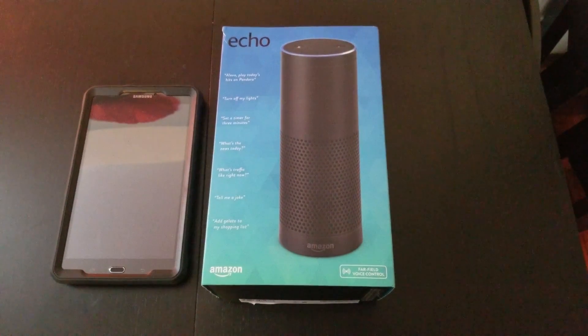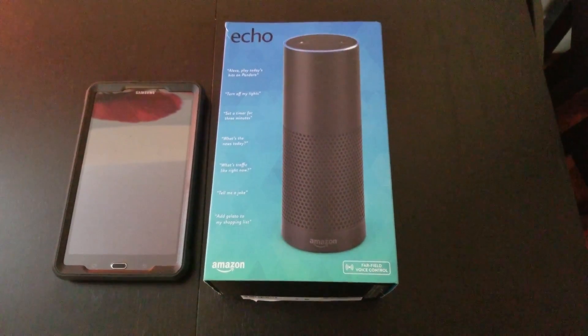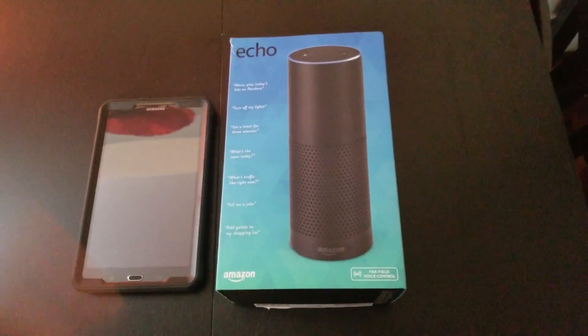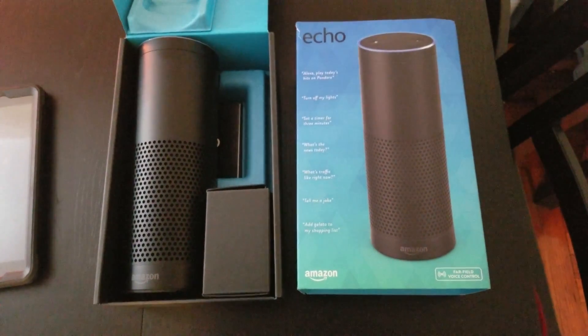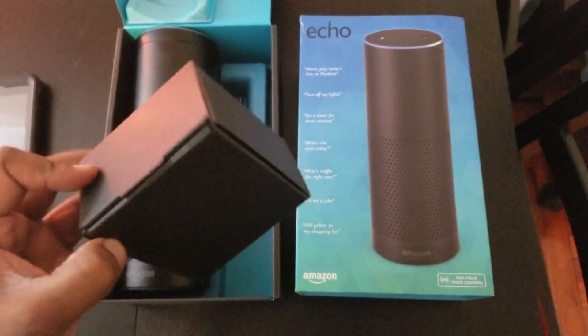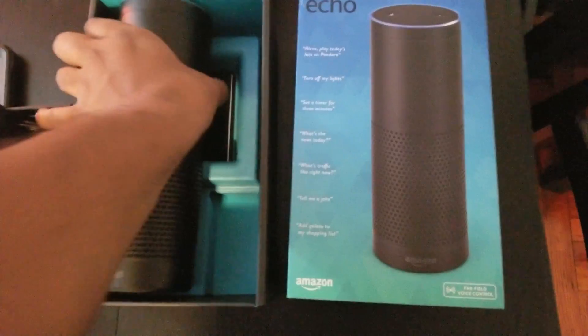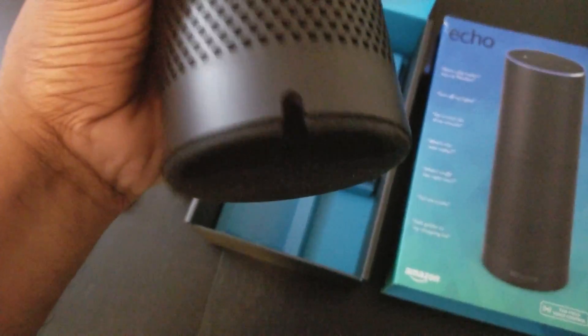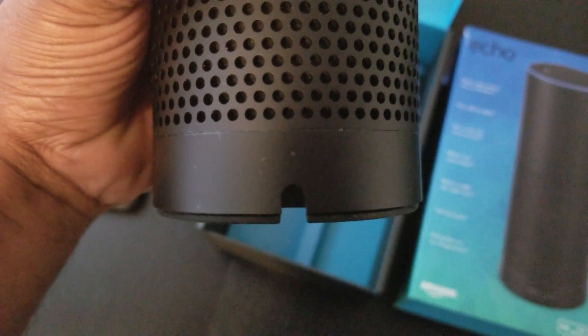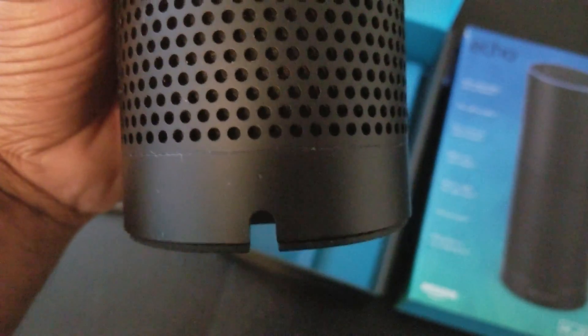So if you guys are looking to buy new speakers for your home, I highly recommend you get the Amazon Alexa. We're gonna go ahead and open this box and show you guys what it comes with. Once you open the box, you see the Amazon Alexa itself. There's a little box in here — that's where the charger is. It comes with the charger inside. That's the charging port, and right on the top of the charging port there's an LED indicator so you can see if the device is charging or not, which is pretty cool.